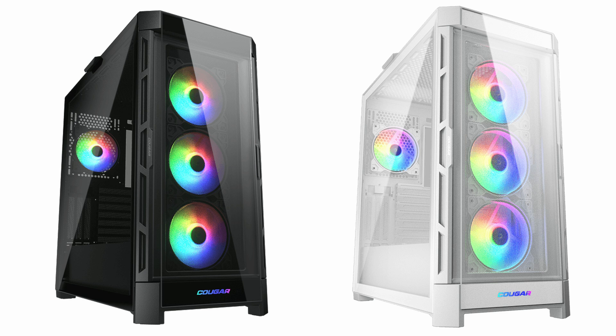Hello, today I'm going to be reviewing the latest case from Cougar, the Duo Face Pro RGB. It comes in both black and white and has a price of less than $100 USD. So should this be your next case? Stick around to find out.